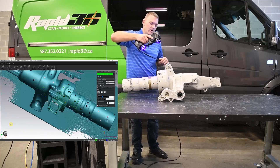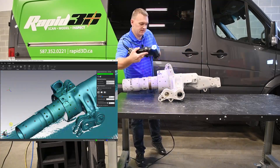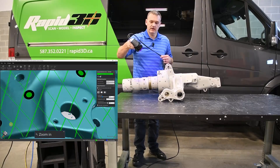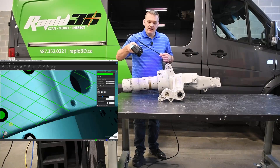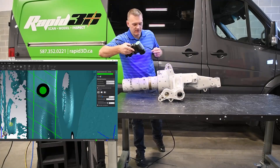We're going to go over all holes from a few different perspectives to make sure that we actually get the walls of a small hole. If I zoom in here using the buttons on the scanner, you can see that I can get confirmation that I have data inside the edge of the hole, which is what we need for positioning on the hole for either inspection or reverse engineering purposes.